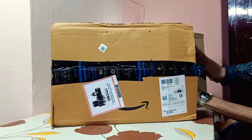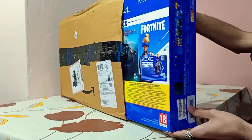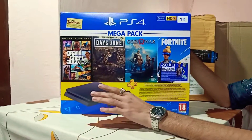We are going to take the PS4 Slim and 4 CDs. That is also the one TV version. In this pack, we are going to take the 4 game CDs.